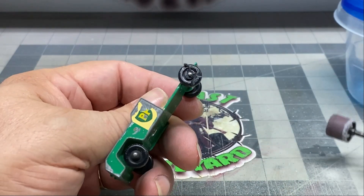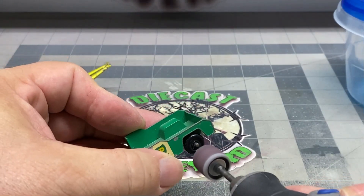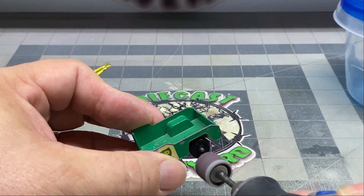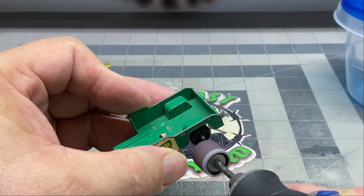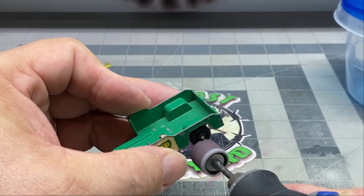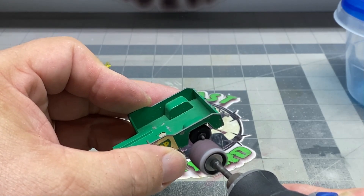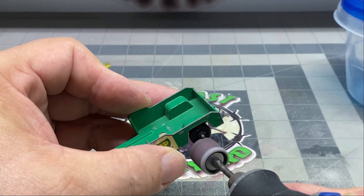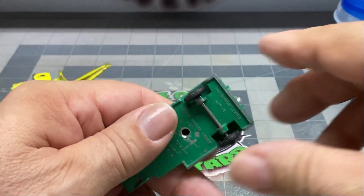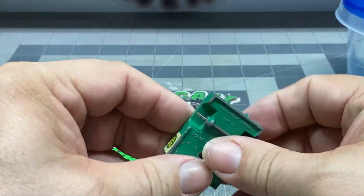I've got three more that I can use for a future project. It takes time to master these skills, folks. And if you don't do it all the time, then it's going to show when you go to take things apart or put them back together. It takes practice. And this is something that I definitely plan on practicing.